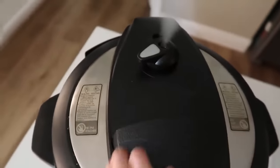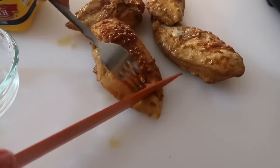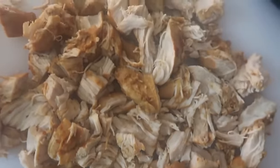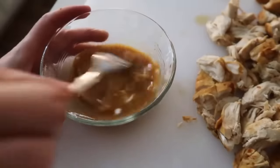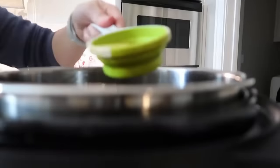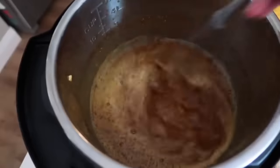When the timer is done, turn the knob to let out all the pressure. Once it's out, lift the lid and take the chicken out of the pot to chop or shred it. To make the slurry, add a fourth cup of the juice from the Instant Pot and two teaspoons of cornstarch, mixing well so the cornstarch dissolves. Then push the saute button and add half a cup of orange juice, two thirds of a jar of orange marmalade jam, and mix it all together. Add your cornstarch mixture and stir to combine.